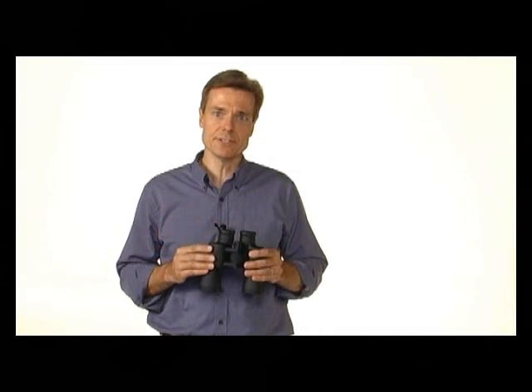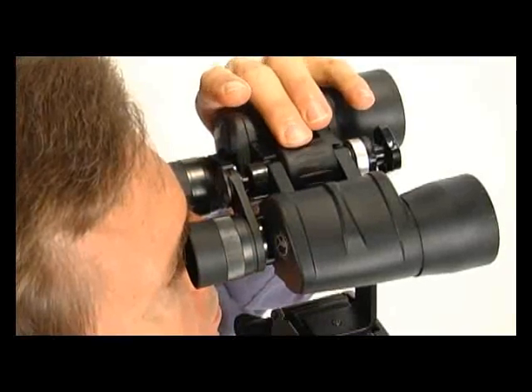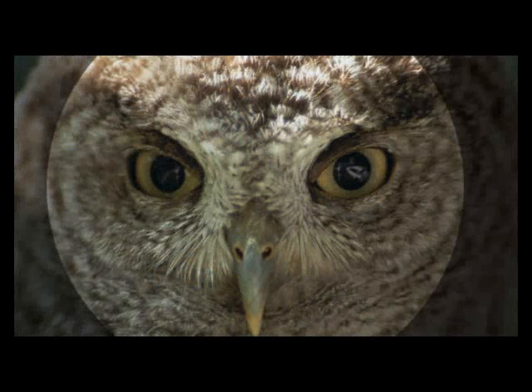Center focus allows both eyepieces to be adjusted simultaneously. This is useful for applications that require fast and frequent focus adjustments. Center focus binoculars are a popular choice for hunting, birding, and general wildlife observation.